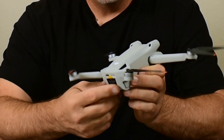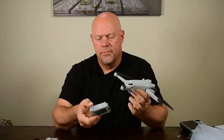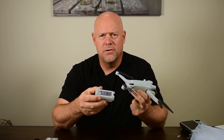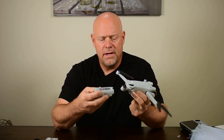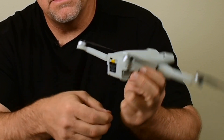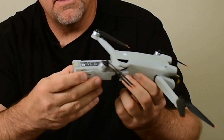The standard batteries are claimed to get 34 minutes of flight time. There's also a Plus version — you can buy the Plus version Fly More kit — and those batteries claim a 47-minute flight time. The battery simply slides in from the back and there is no cover over it.